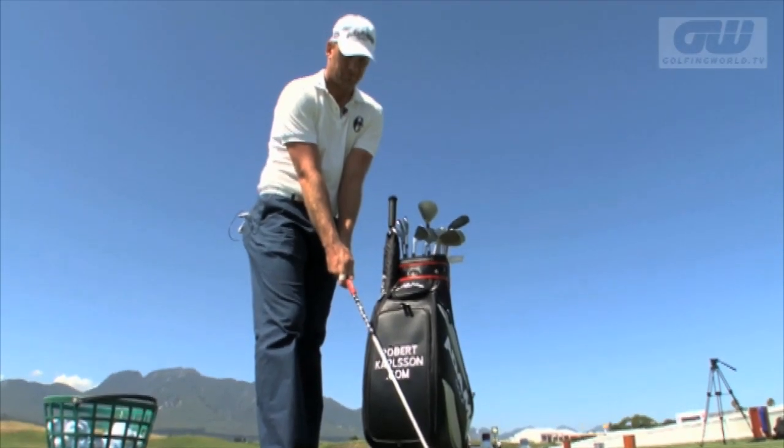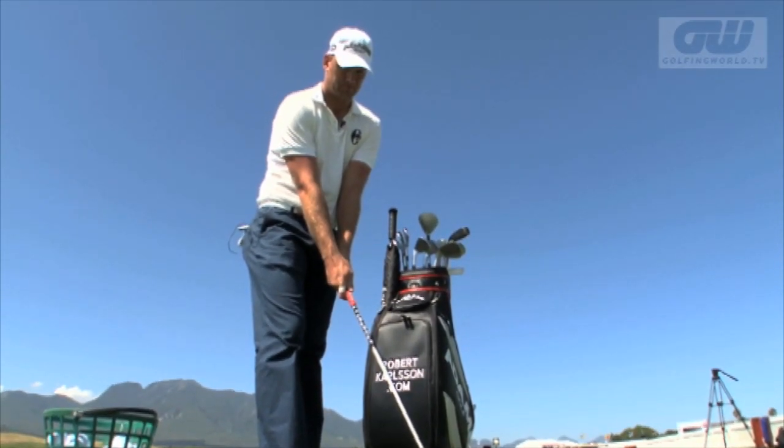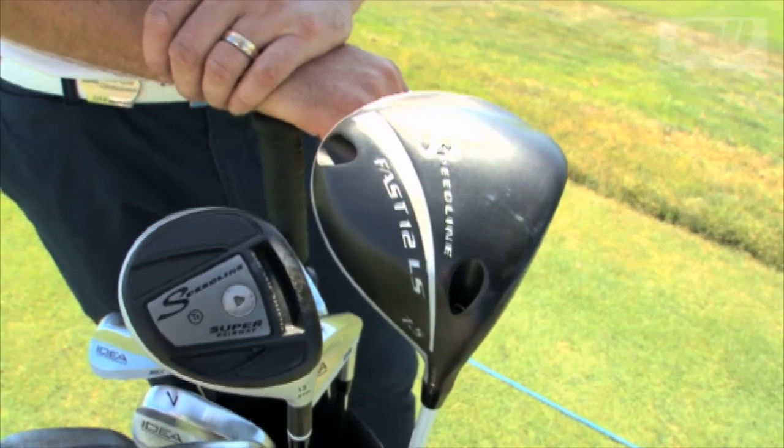It takes a bit of time to get it just the way you want it, so maybe I need to go back and do a bit more testing. But for the first number of events I'm going to play, this is the setup I'm going to play with.